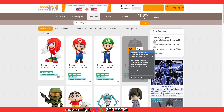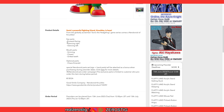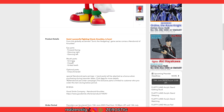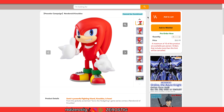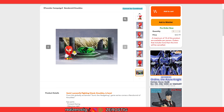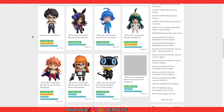Let's go to Nendoroid's GoodSmile online shop really quickly. We got Wataru there, but let's focus on Knuckles for now. So we get forward-facing eye parts, glancing right — you're gonna be able to switch out the different eyes and basically mix and match. That's awesome. Grinning face and gritted teeth. And he's gonna come with the Chaos Emerald. You're getting everything you see here, which is great.